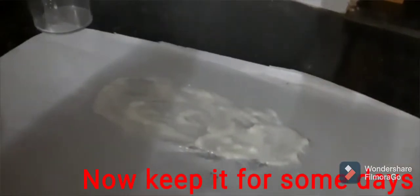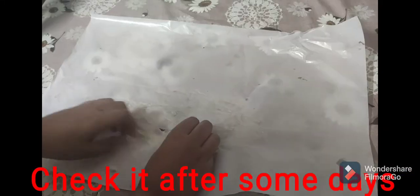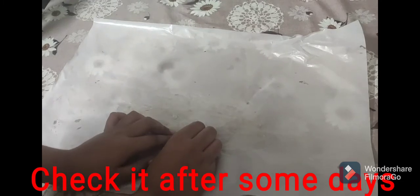Now I will keep it for some days. Now I am checking it after some days and my plastic is ready. Thank you.